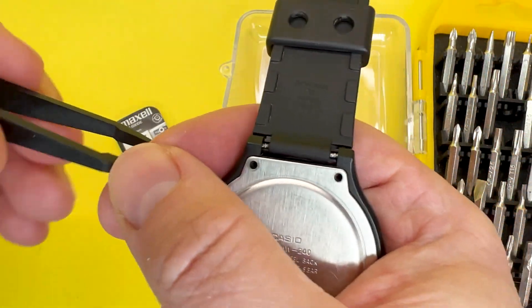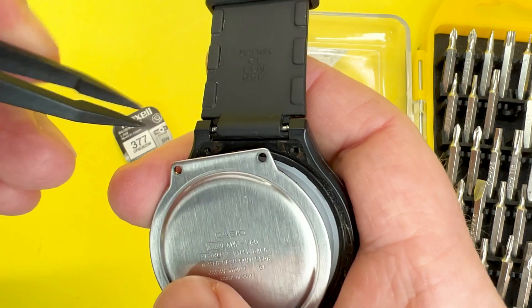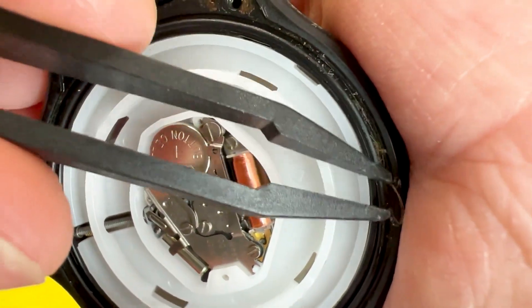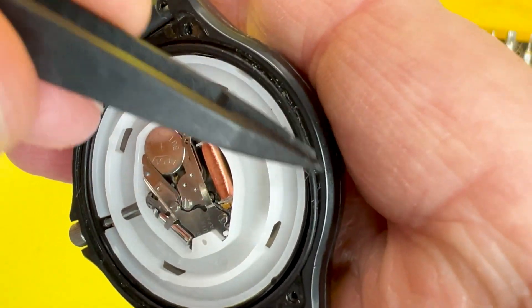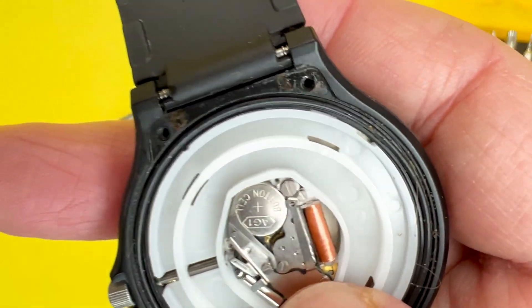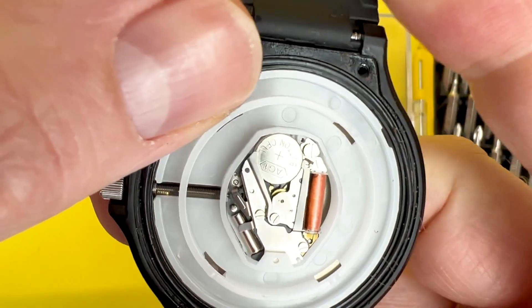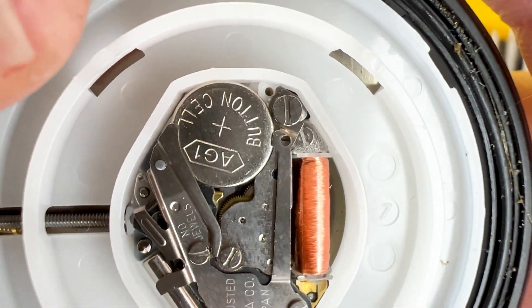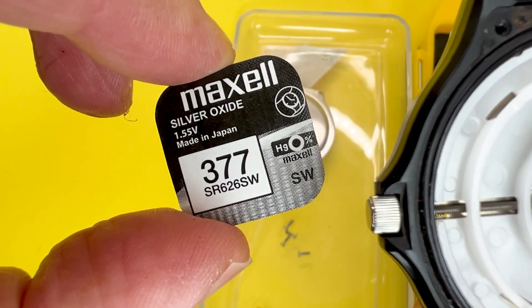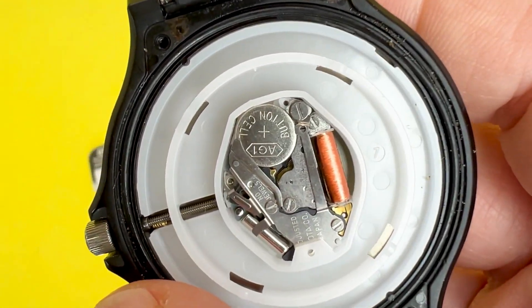I'm going to get a pair of plastic tweezers, which was part of a watch repair kit that I've linked to below — it's a cheap one so you get what you pay for — and just manage to lever that case back off. As you can see, the rubber gasket is there, which is a little bit dirty so I'm going to clean that up. Just be aware that the gasket will stop water coming in, giving you your water resistance which is up to 50 meters or five bar on this watch. The battery is a button cell AG1, but I believe it is an SR626SW, which I have here, and that will power this watch.